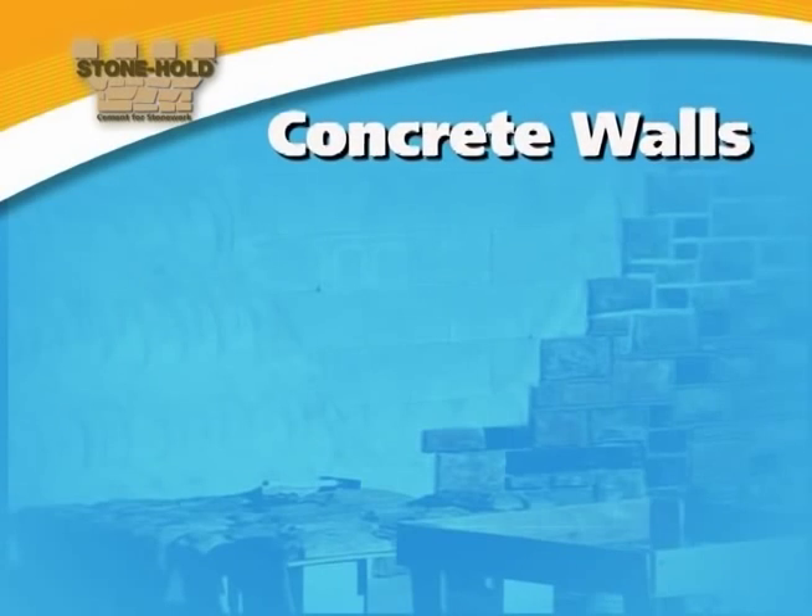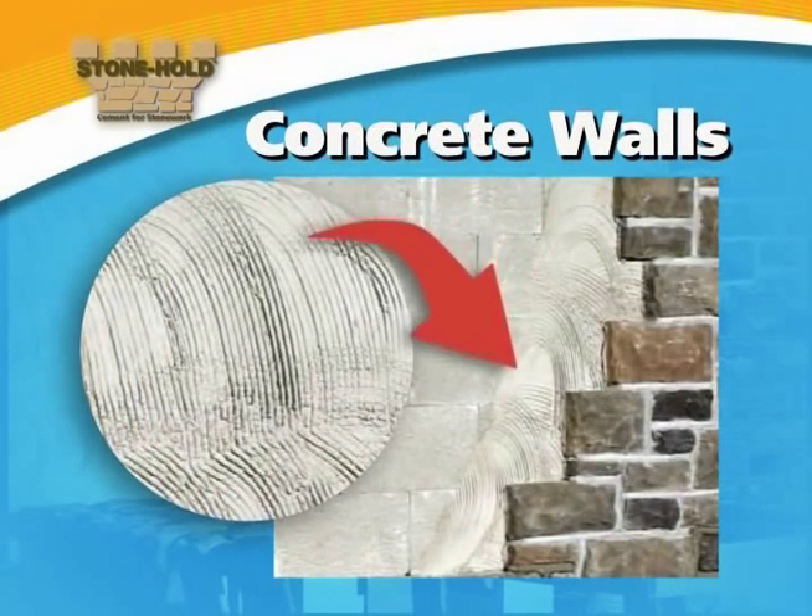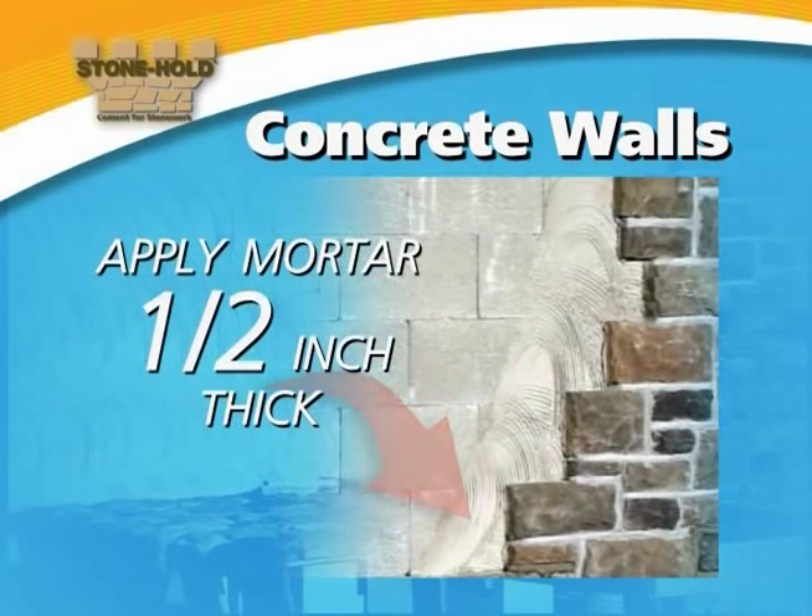On concrete block walls, apply Stonehold mortar as a scratch coat. Apply approximately one half inch of mortar directly onto the wall surface.